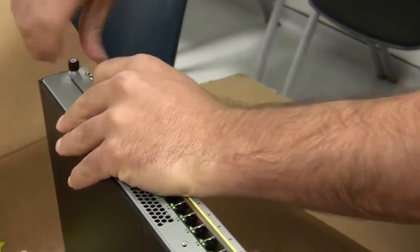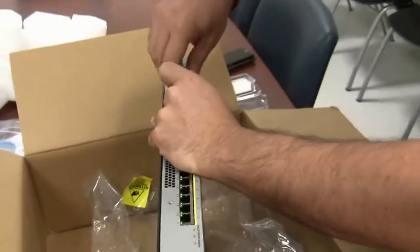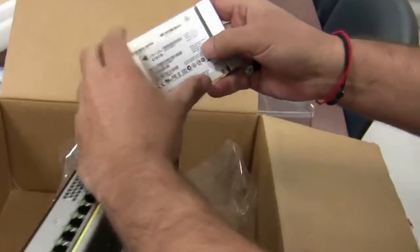We are going to unscrew the hard drive. You can see here it's 128 GB.